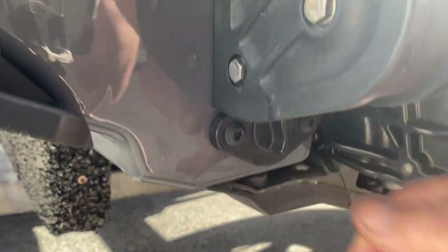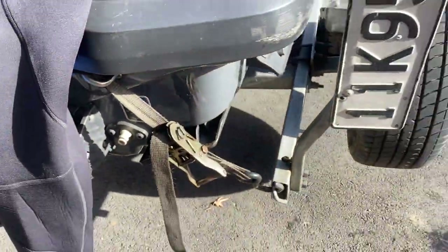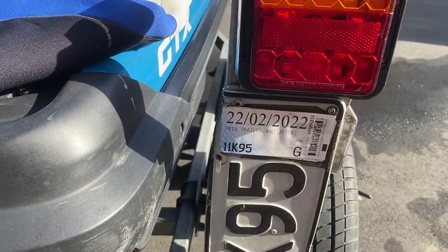Just check the bungs are tight — one on either side there. I've got the rego now for another 12 months.